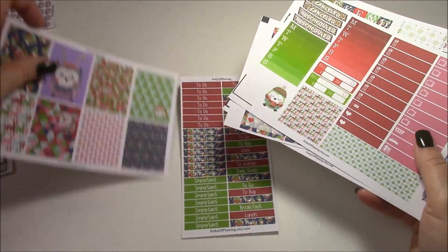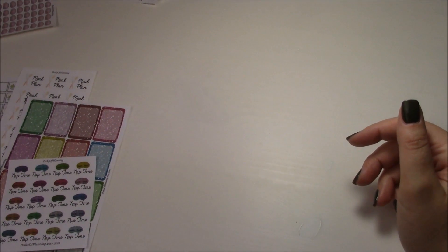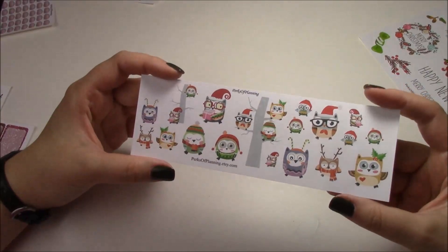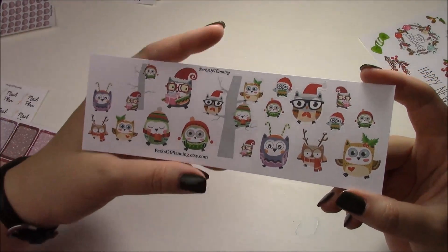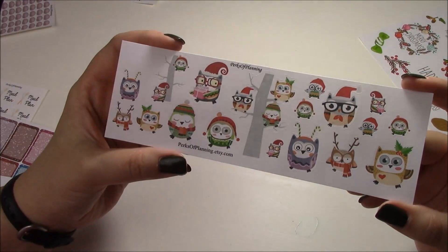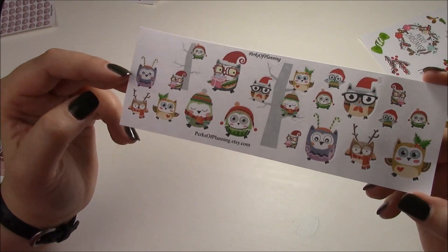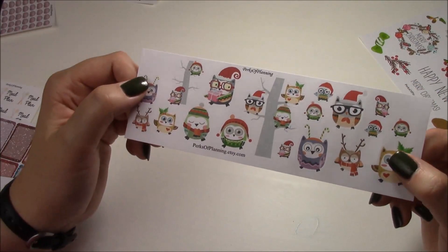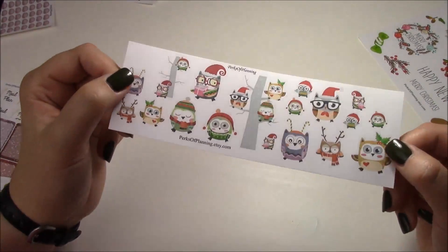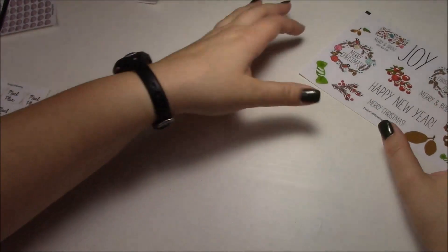That is everything in the deluxe and mini kit — Christmas Owls, which I'm a fan of because of how colorful it is. We also have some individual Christmas releases. The first one goes along with the owl kit — these are just extra owls, or if you don't want the kit you can pick up these little owl clip arts. I included all the different owls from the kit, including a couple resting on trees, and owls with candy cane ears, reindeer ears, different hats, a present, and a bunch of different types.